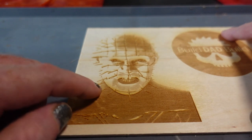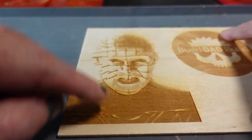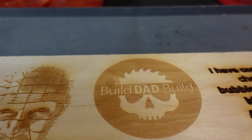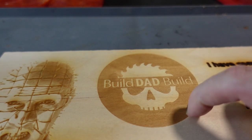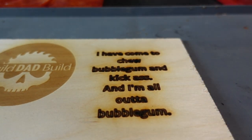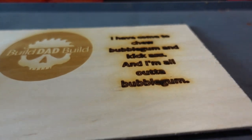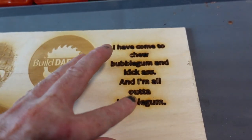This engraving turned out awesome — you can actually feel the individual pins and the detail is just so good. The logo I forgot to film turned out well too, though it has a little bit of a lip. The lettering was burning through the back of the wood — it was just too much. Definitely want to back off a little bit if you're doing lettering.